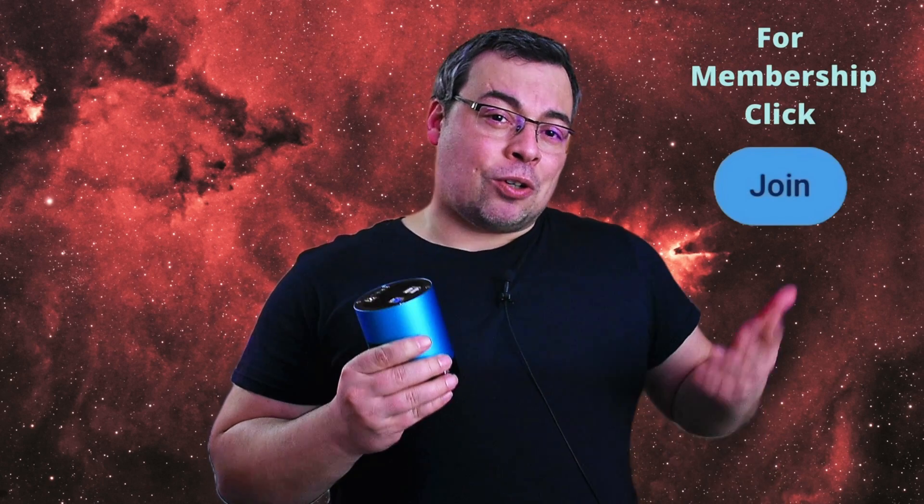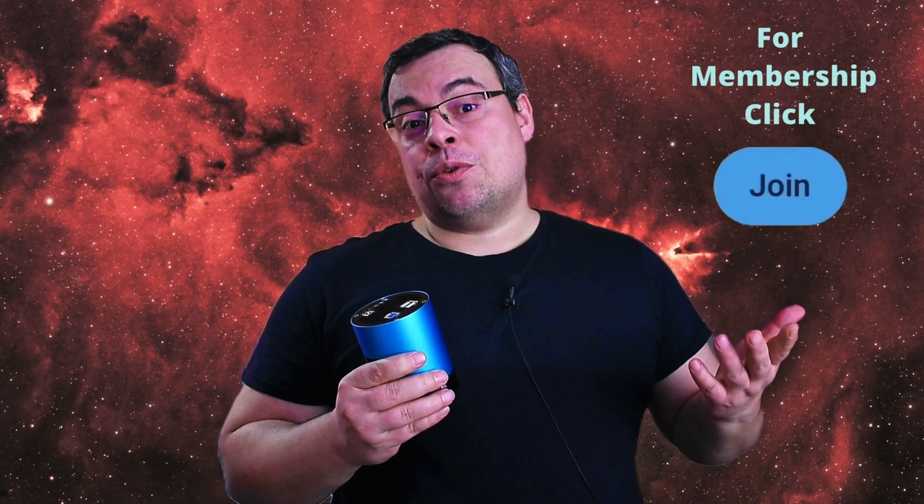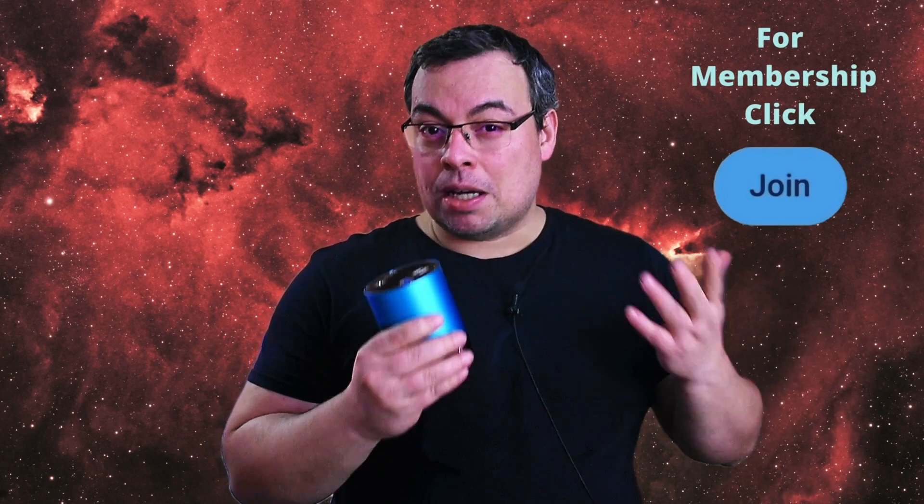Don't forget to check the channel membership if you are interested in downloading my astrophotography data. Let me know in the comments below if you have any questions, and I'll see you in the next video. Until next time, clear sky.